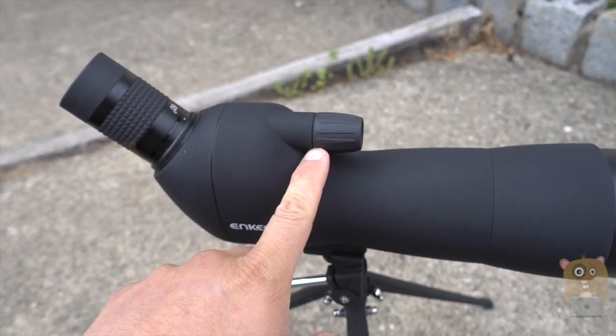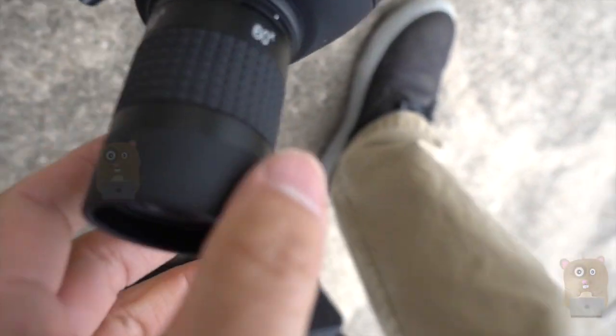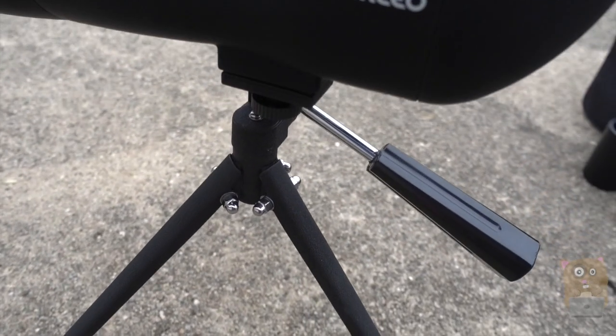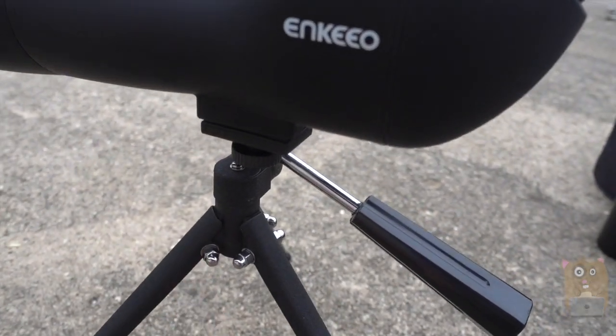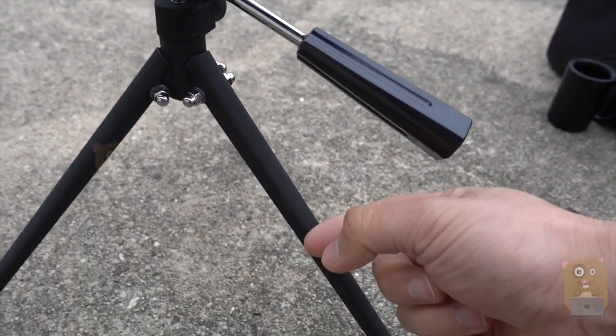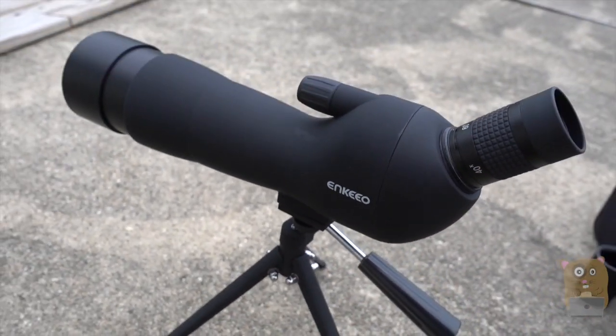We got the focus ring and here's the zoom — we can go from 60X down to 40X. Here's the tripod that came with it. This is completely adjustable and it's metallic too. I can loosen this up and angle it however I want.